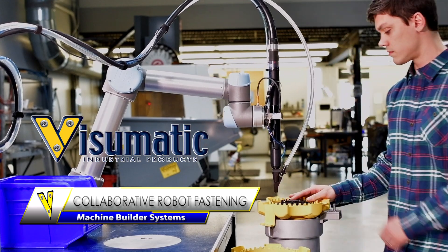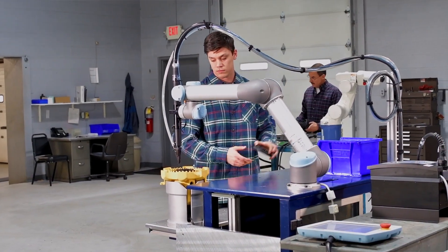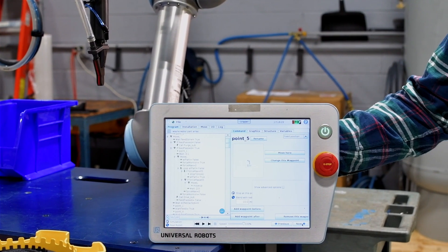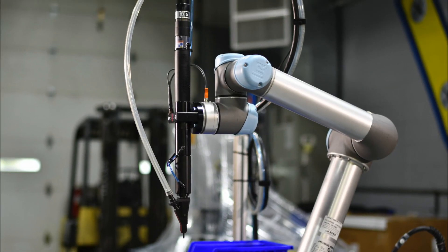Visumatic's collaborative robot fastening system is a complete feed and drive package for use by machine builders. It includes an automatic feeder, programmable drive system, skeleton robot program, and end effector for direct mounting to a collaborative robot wrist.